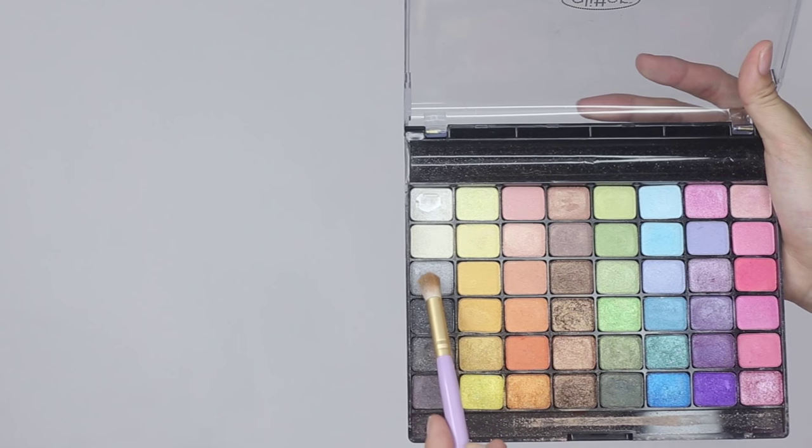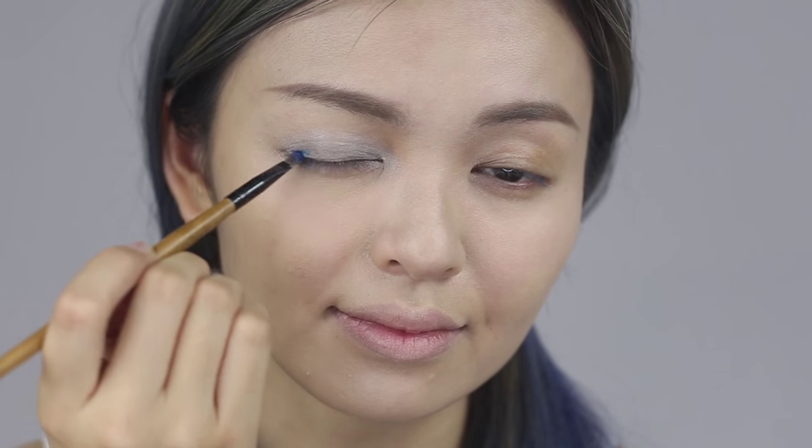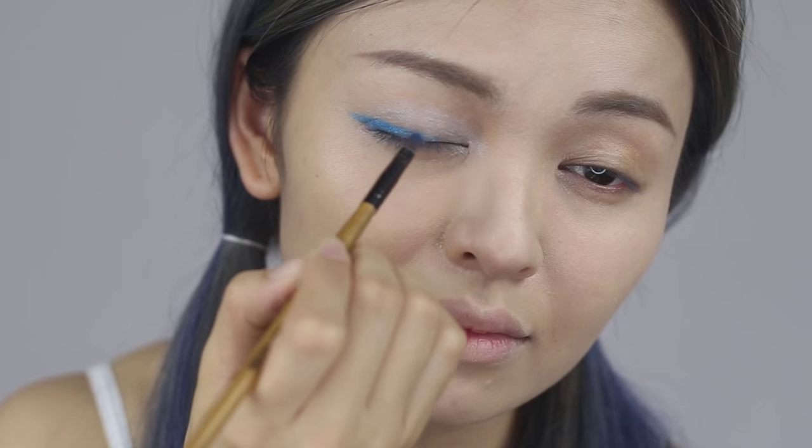Now create a doll-like deep side eyes. Apply silver eyeshadow on the middle thick area. Then apply blue eyeshadow on the lash line and blend outward slightly to create a wing effect.